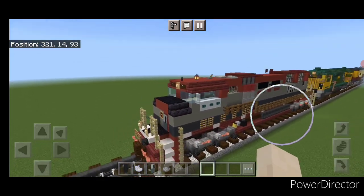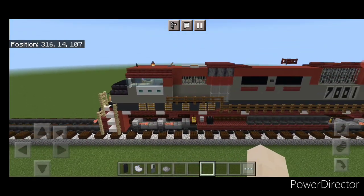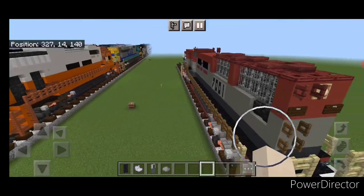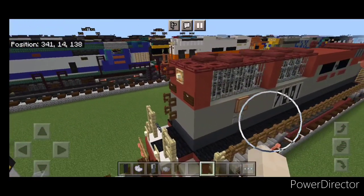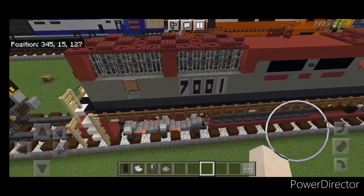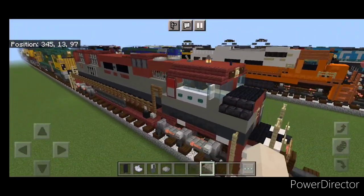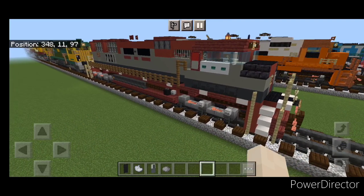Hello everyone and welcome to French Fried Trains. Today we're going to be building this EMD SD70M demonstrator locomotive. These demonstrator locomotives had a special paint scheme which EMD made a bunch of and sent out to various railroads for them to check out, try out, and hopefully convince them to buy the locomotive line. They had a really unique paint scheme, so let's get right into it.